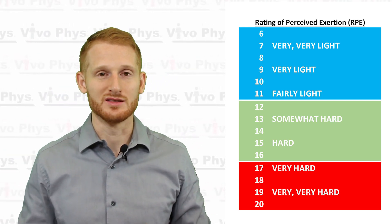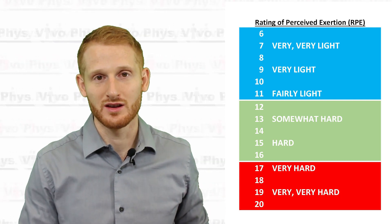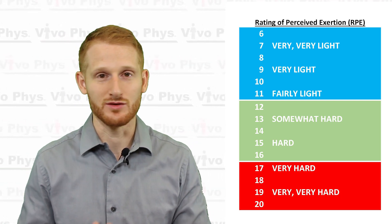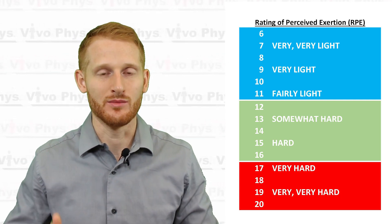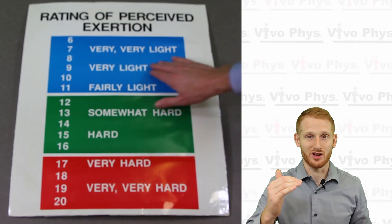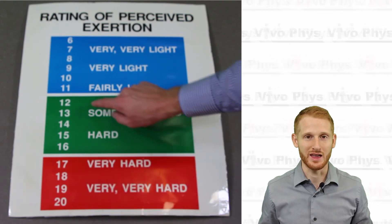Usually what I tell them is: when you're at rest and doing absolutely nothing, you're around a 6 or a 7. If you are doing something, you have to be above a 6 or a 7. So if you're just standing there, you're an 8. If you're walking slowly, maybe you're a 9. You need to explain to them that progression. These scales usually also have some words on there to help guide them — things like 'somewhat hard,' 'very hard,' something like that.